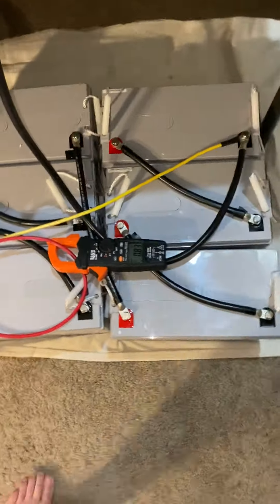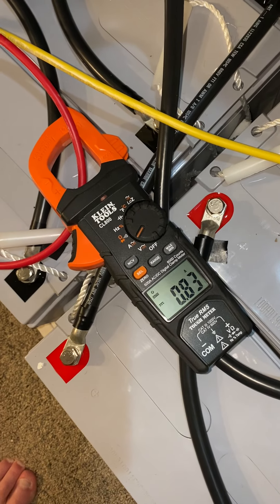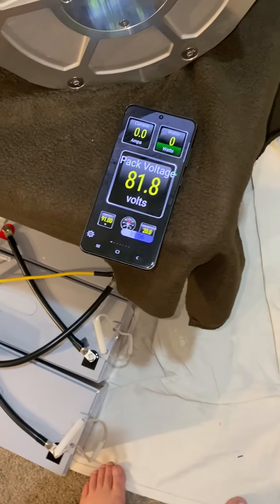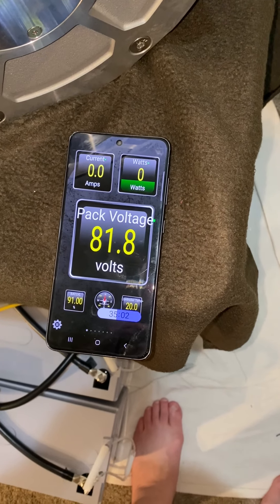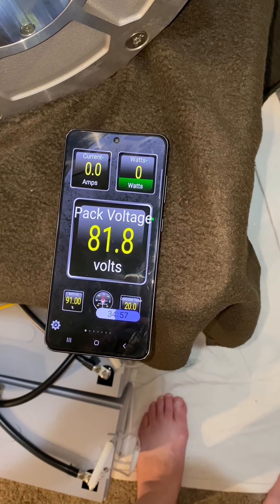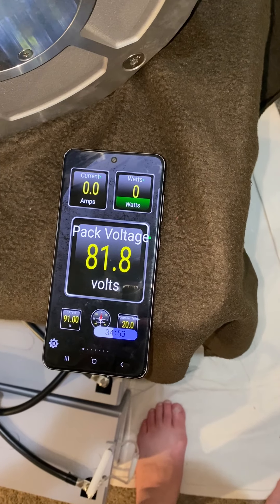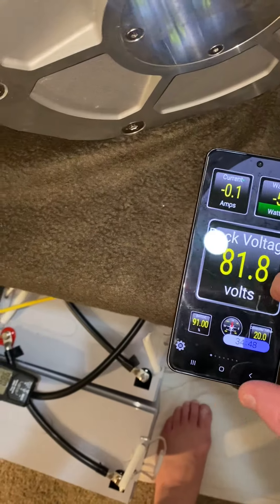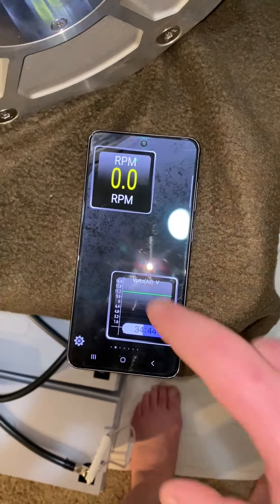Here you can see I've got my multimeter. We're pretty much at float voltage, so not a lot of amps coming in. One thing that's really cool about this is I've got this Bluetooth app that actually gives me all of the information I could want to see. In this setup, I've got the battery bank voltage and then the current and total power going through the motor. You can see I can also do things like RPM, which is pretty neat.